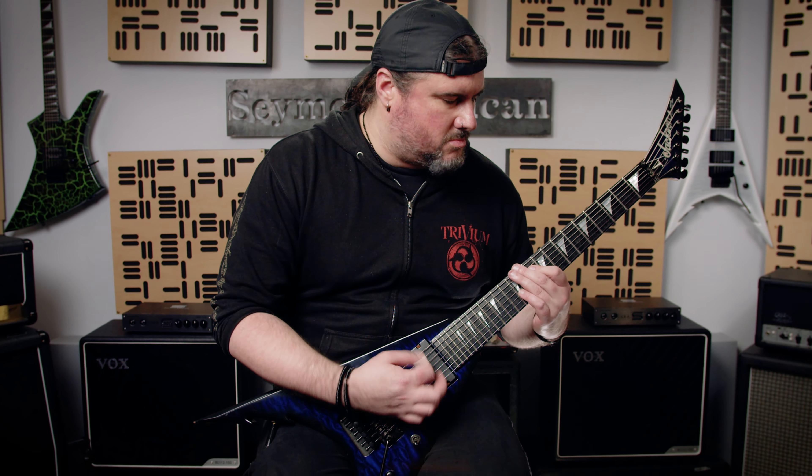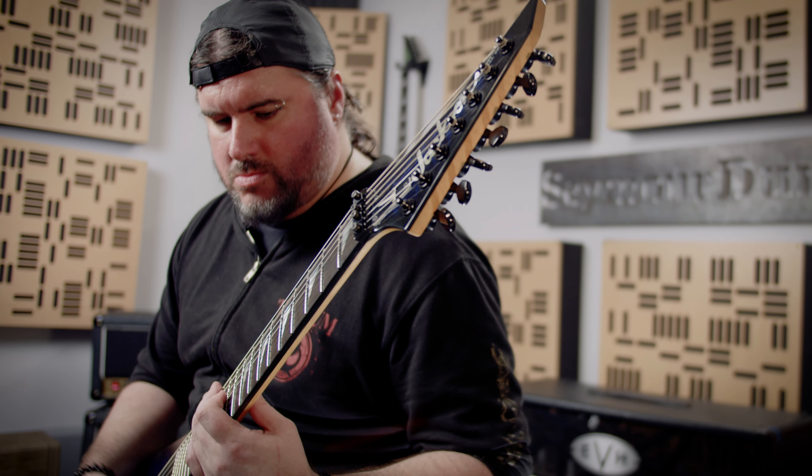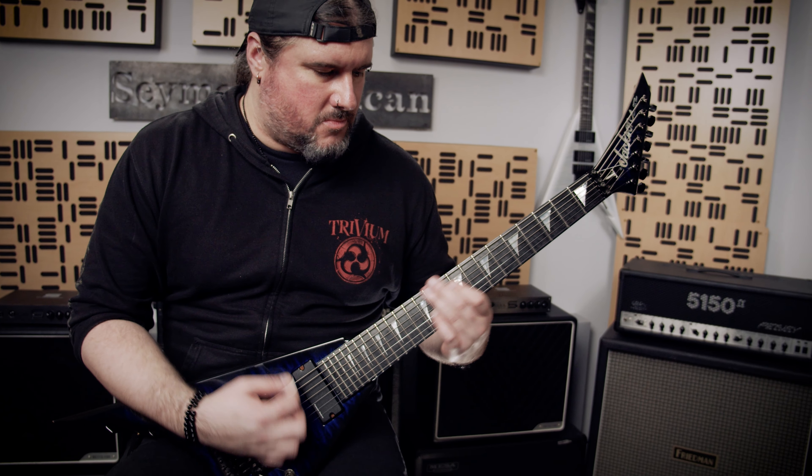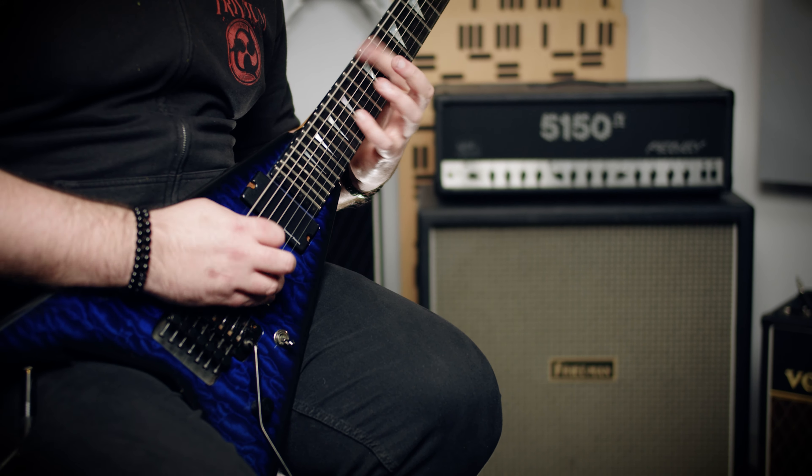The Damocles pickup is just kind of like an all-in-one stop for what I'm looking for — shredding solos to fast rhythms to nice, bright, pristine sounds that we don't use too often, but they sound great doing that too. It's a very versatile pickup that can basically cover anything that you need done as far as guitar playing goes.